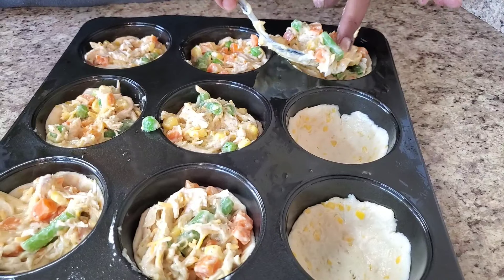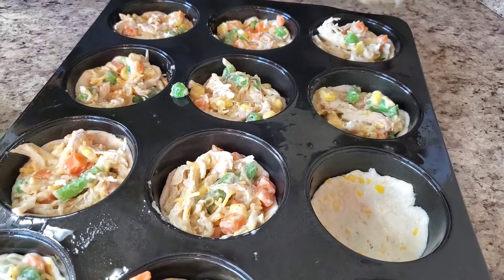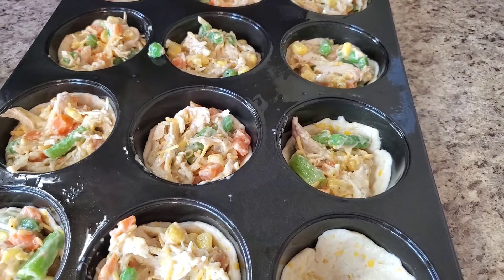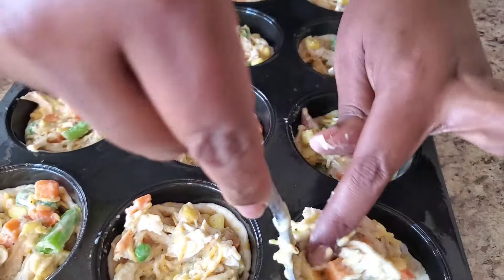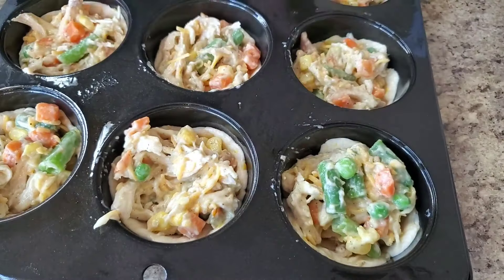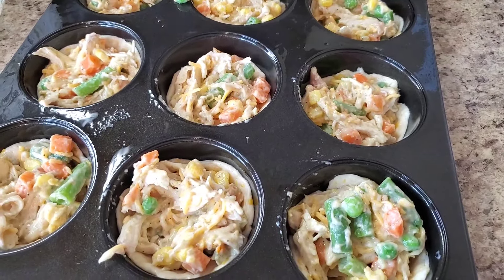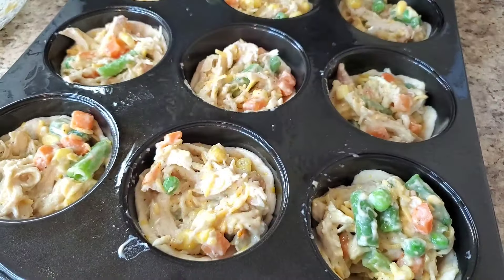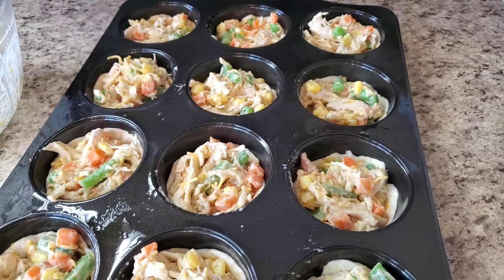And that's it — you see how simple this is? If you want to garnish it with anything on top, you can make it your own. If you don't want any meat in here, you can make it a veggie. I still have a little mixture left, so it makes quite a bit — if you want to use more than one pan. I'm going to put this in the oven for about 20 minutes. I'll see y'all in a minute.